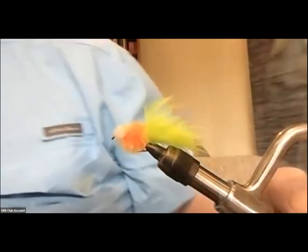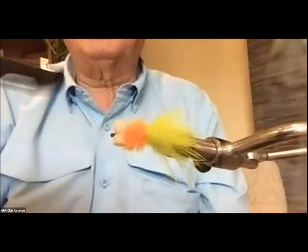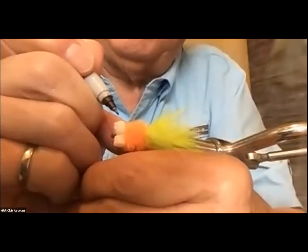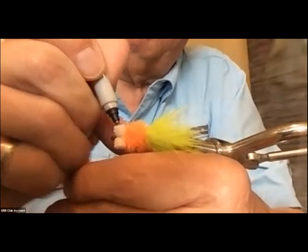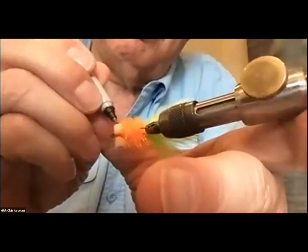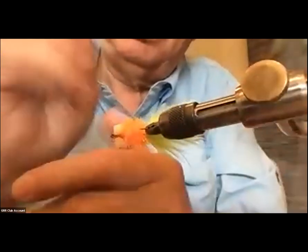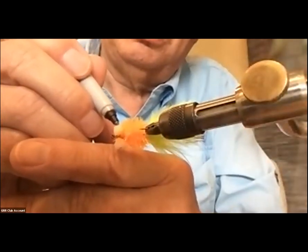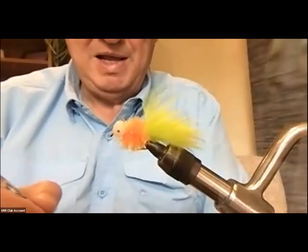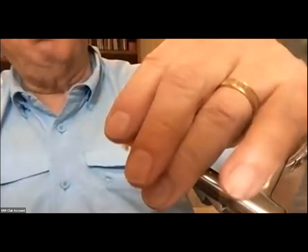The last thing I do before I finish is an artistic touch. I take a fine-point Sharpie and make a little black dot right in the middle of that foam. And now I have a finished booby with a black eye. There's your infamous booby fly.